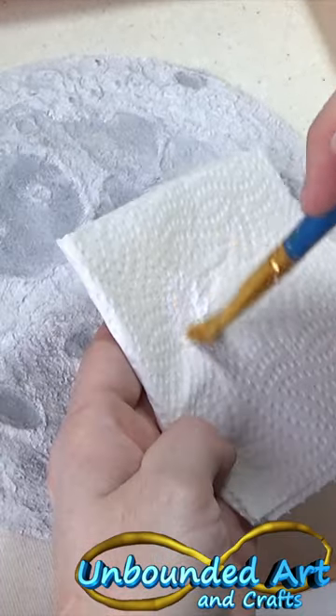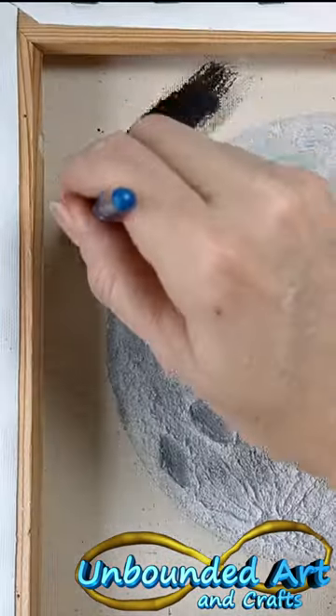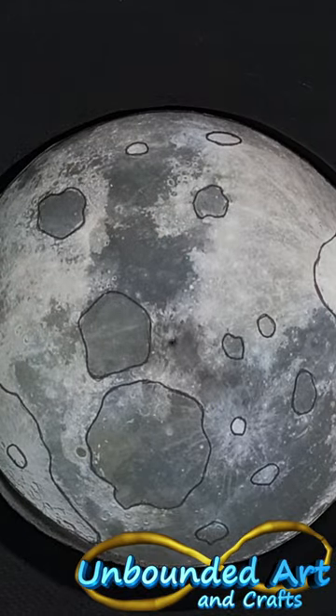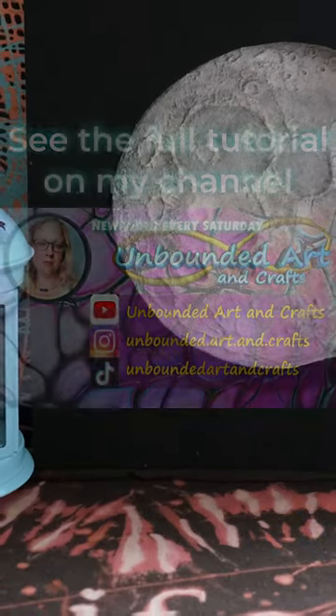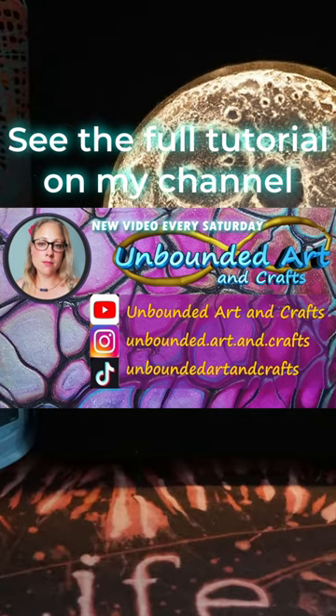I'm just going to darken up these areas using a dry brush and some white, just running it over the surface. Then I'll paint the whole background black. After that it's time for the final reveal — if you're burning with curiosity you can find the end result on my YouTube channel.